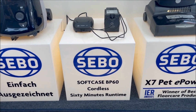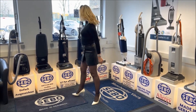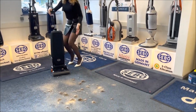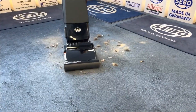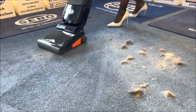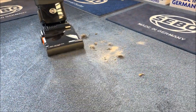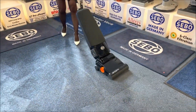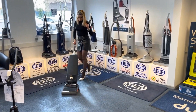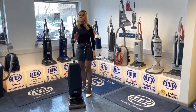And when it's charged, it's time to test it. Let's try it. And that's the BP-60.